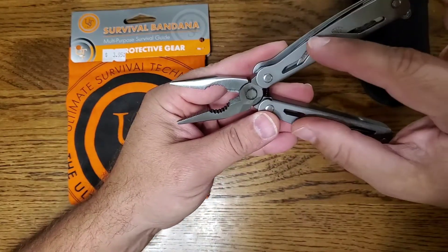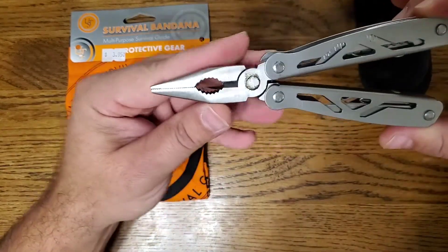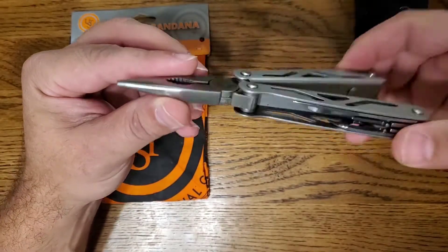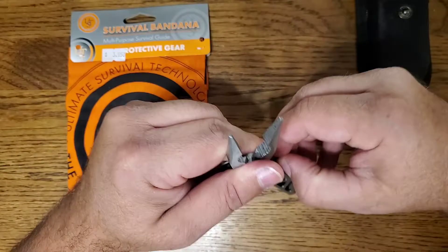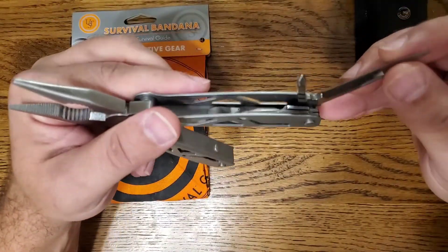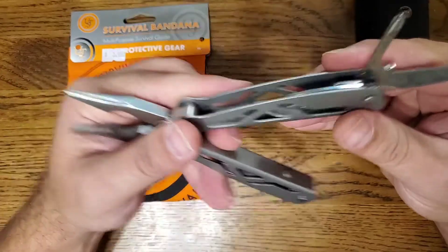I usually keep some of these — or the little micro version that goes on your keychain — in my fishing kits, because for fishing, getting hooks out of fish, they actually work well for that. The little blade is sharp enough to cut fishing line and stuff like that.